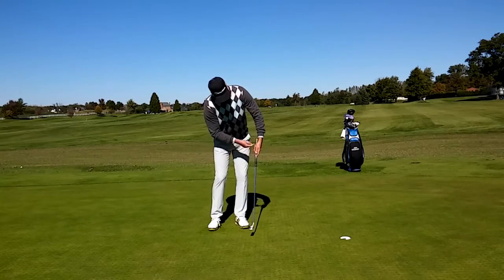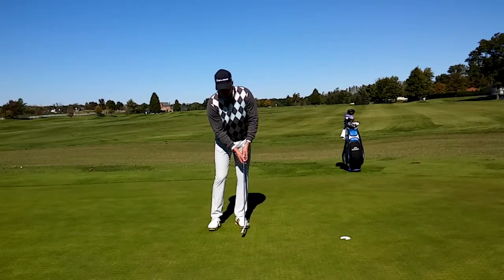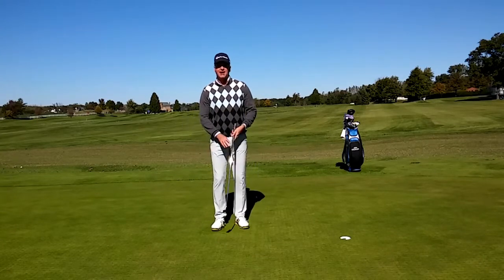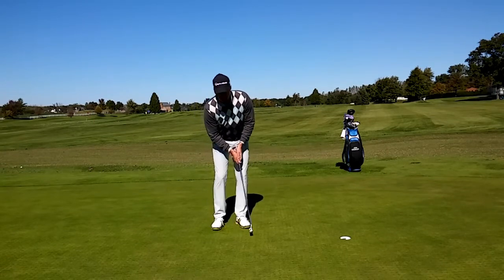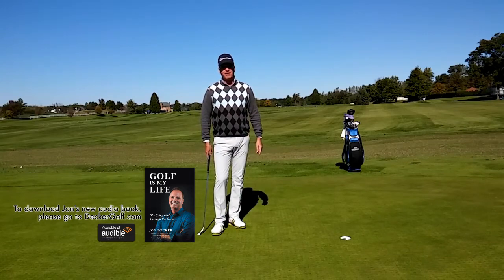Now if you come through and this tee is pointing over here, you're going to most likely miss your putt to the right. If you swing through and the tee is pointing to your right, you're going to most likely miss it to the left. Put this tee in the end of the grip, swing it back and through, make the tee point at your belly button, and you'll definitely release the putter head the proper way.